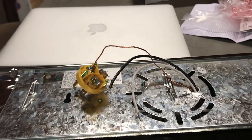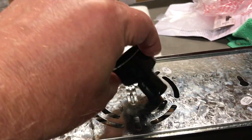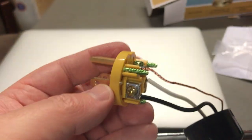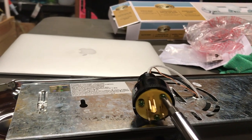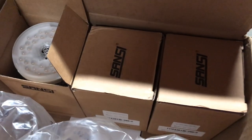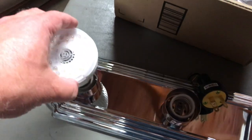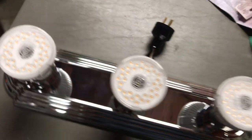I think I was supposed to put this thing on before I started connecting the wires. These full-spectrum bulbs are going to help the plants look great. Let's see how bright these are.